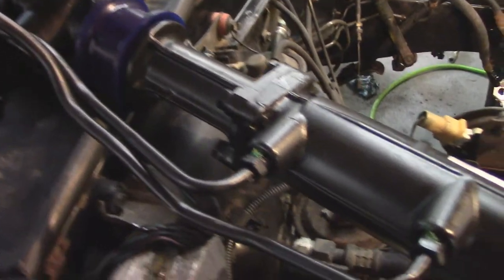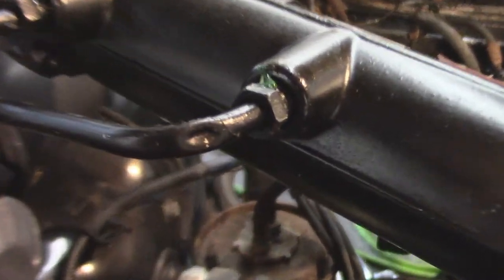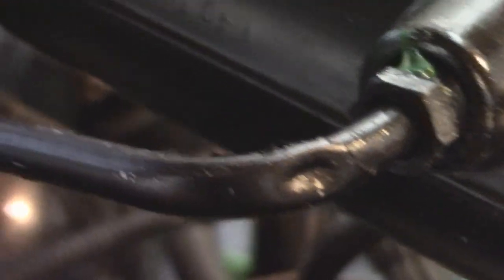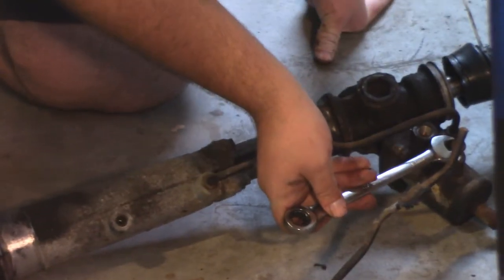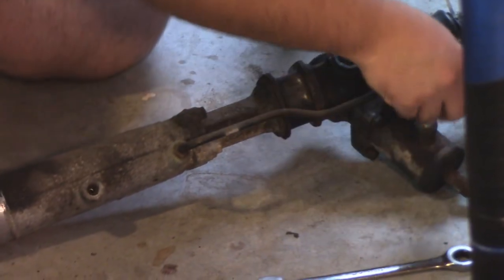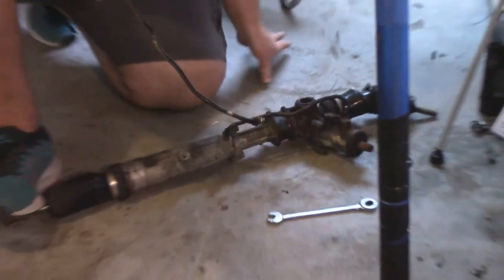We're going to start with installing the new rebuilt steering rack, which, as I noticed pulling it out of the box, has a nice kink in one of the lines on it. So we're going to take our nice shiny new part and replace this line with a line from the old rack, since it doesn't have a big kink in it.